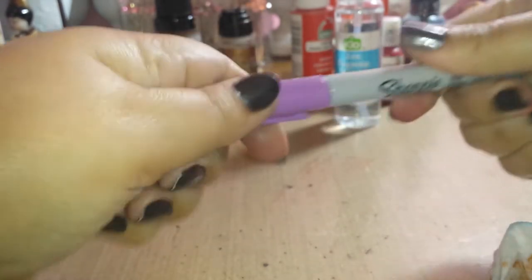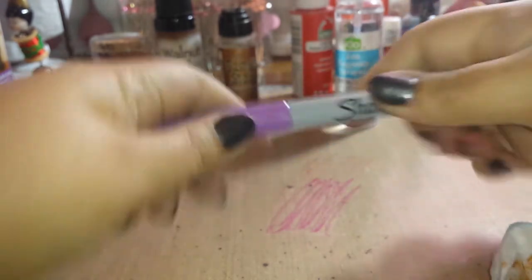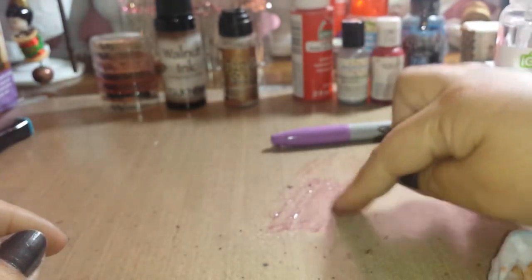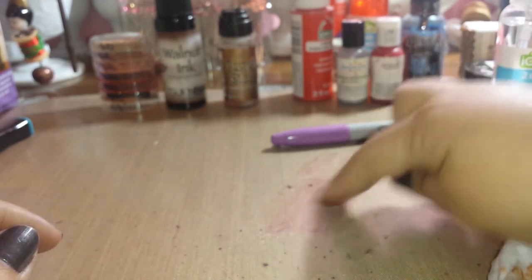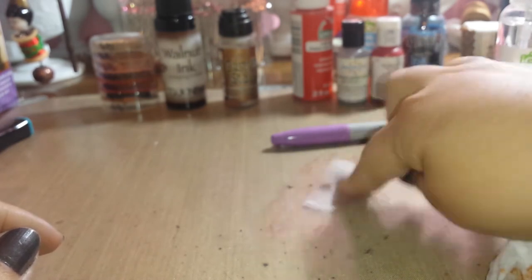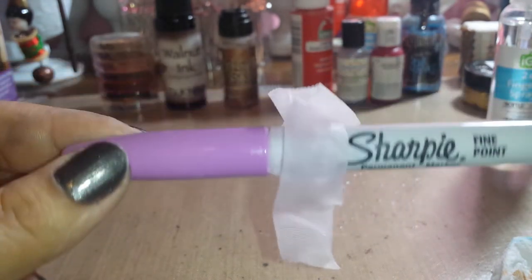Let's try a Sharpie marker, why not — we're on a roll here. Nope, I don't think it's going to work. It just scrapes off the color — there's the purple, very light, just like the Copic. That doesn't work.